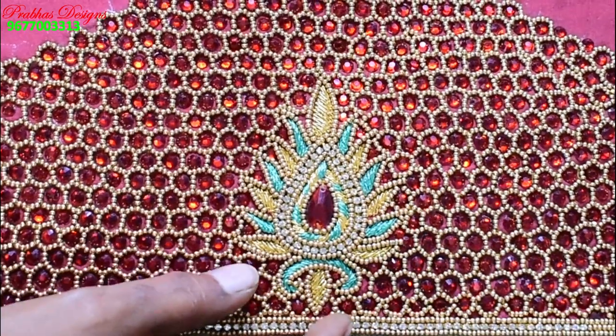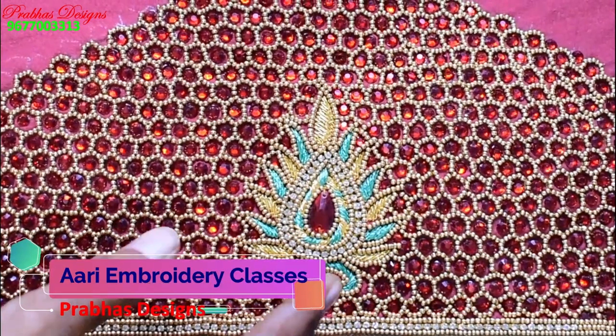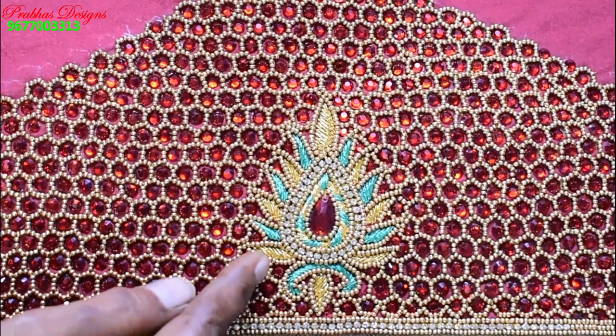I'm going to work on the cover portion of the top. This is how you pack to balance. The back will have the same work as the back. In the center, the stone is done with sugar beads.